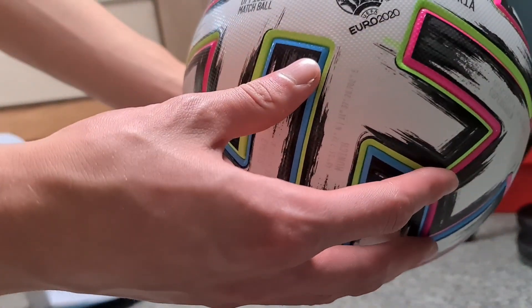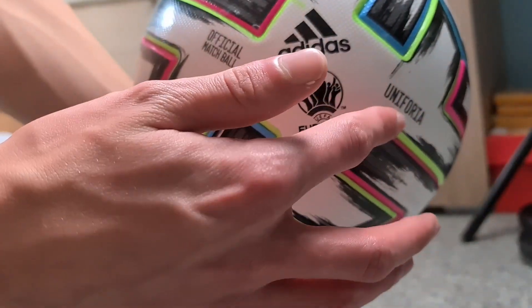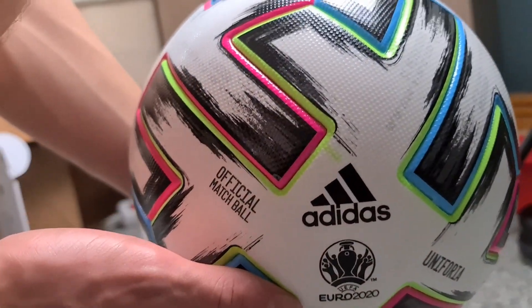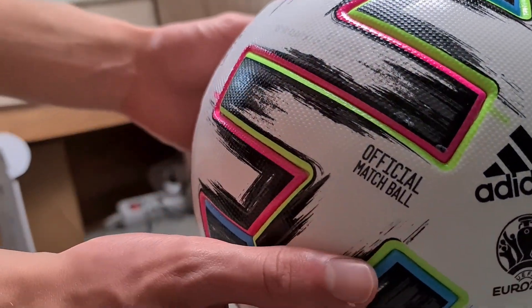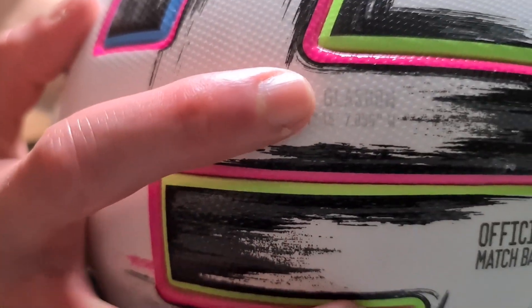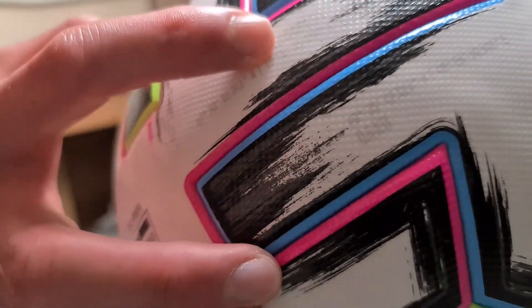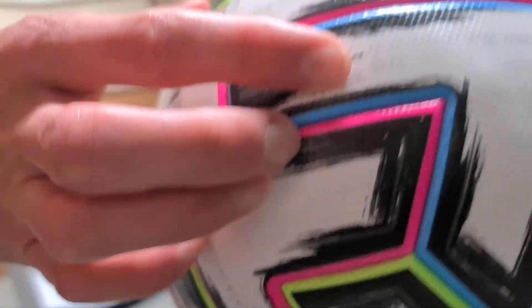And then we have here on the side always a panel, or as we call it, and also here always a panel. The key is when we have the ball, we always have here on the side the name of the host cities — Glasgow, for example, Bucharest — it is always on these ends of the panel.